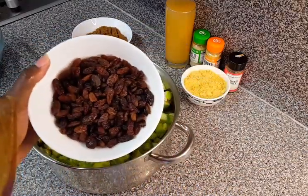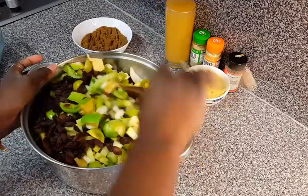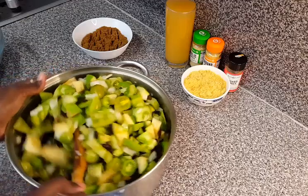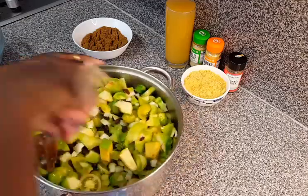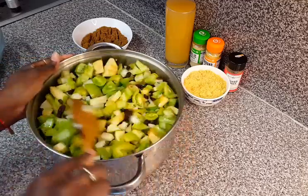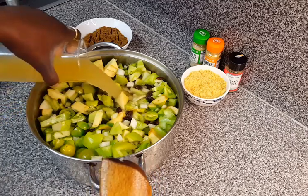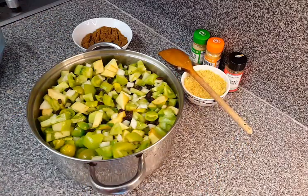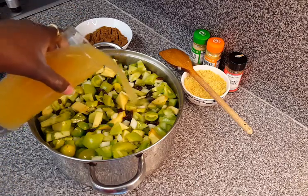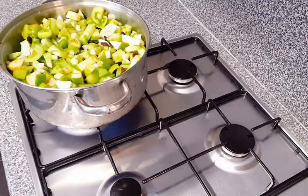Next I'm going to add my sultanas. You could use raisins as well if you have raisins and don't like sultanas. I'm going to be adding two glasses of vinegar — that's one litre of apple cider vinegar. You could use any vinegar: white vinegar, malt vinegar, or apple cider vinegar. I'm going to put everything on the stove.